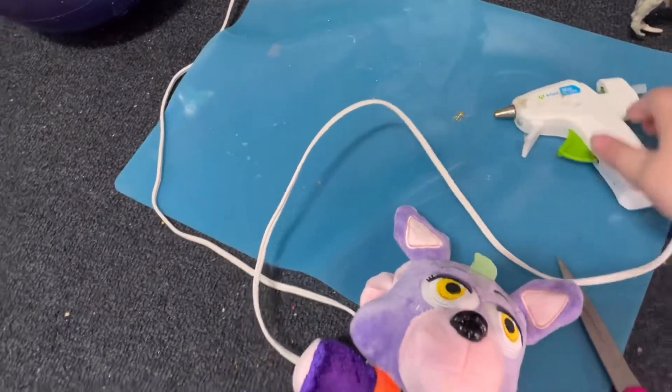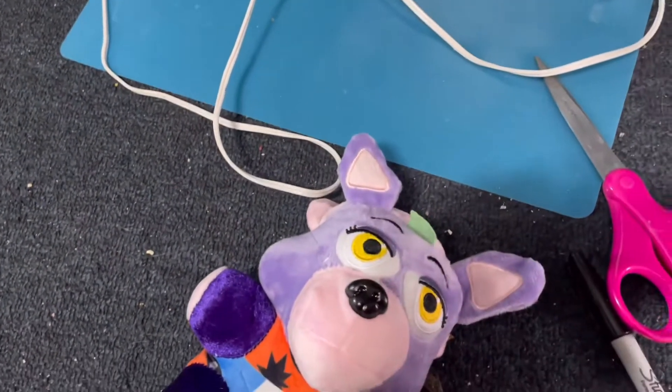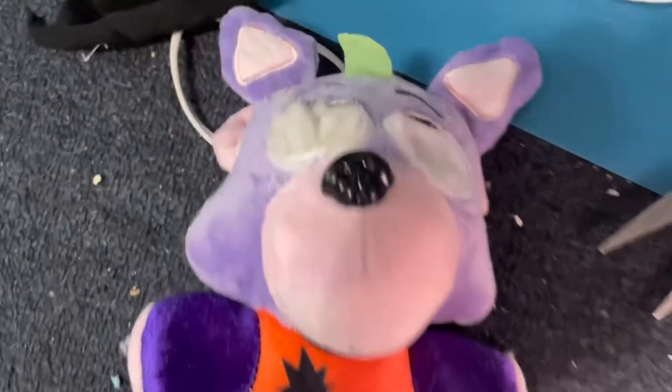First you are going to cut the eyes out — I'll show you what that should look like. Also, I forgot to mention you need some black and white fabric. I'm just using my dad's old socks.